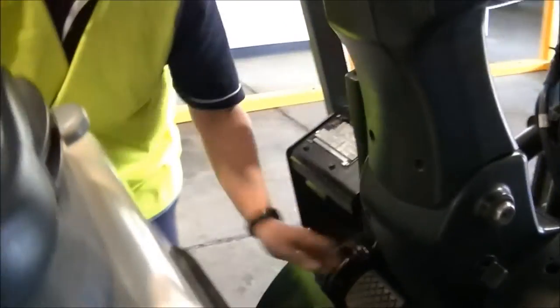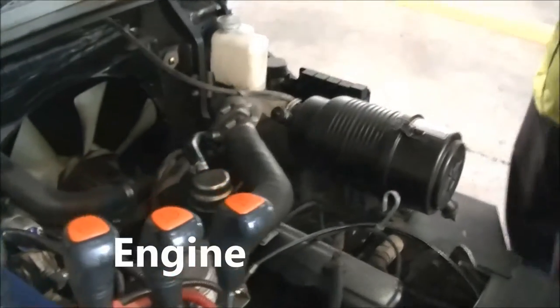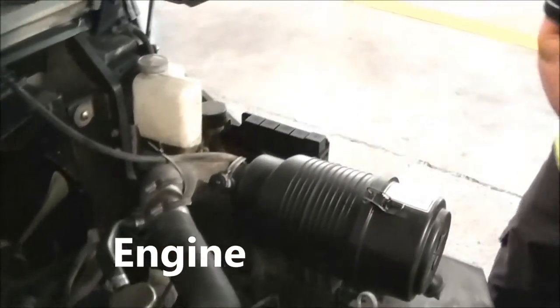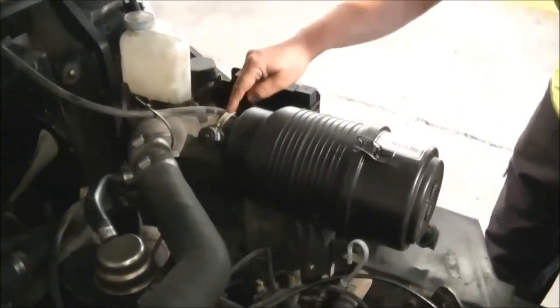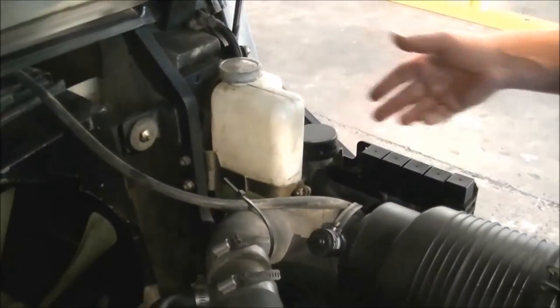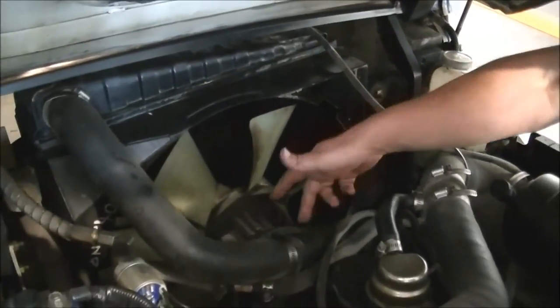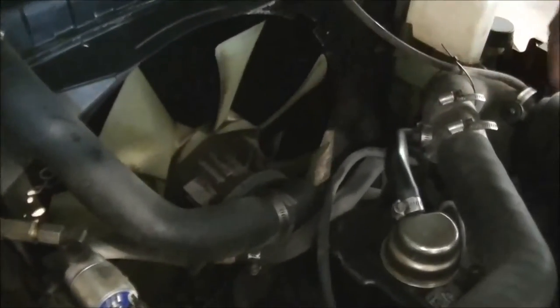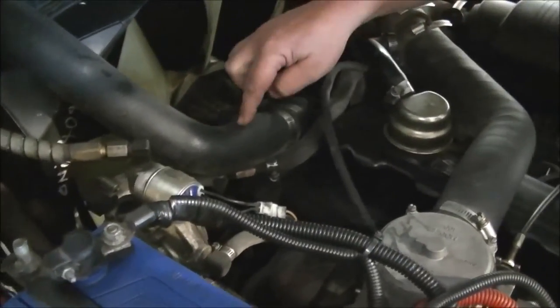Opening the engine bay — we're not mechanics, we're just checking to make sure we don't see anything wrong. We have the air cleaner and filter, make sure that's all nice and clean. Check the radiator fluid, make sure there's fluid in it. Check the fan — all the blades are attached — and check the belt for any frays or damage. Also check the radiator hose, looking for any leaks or splits.